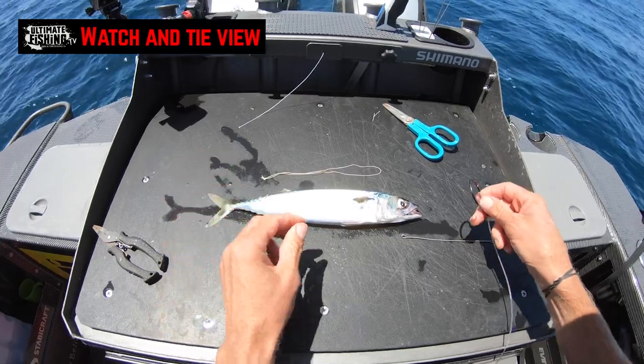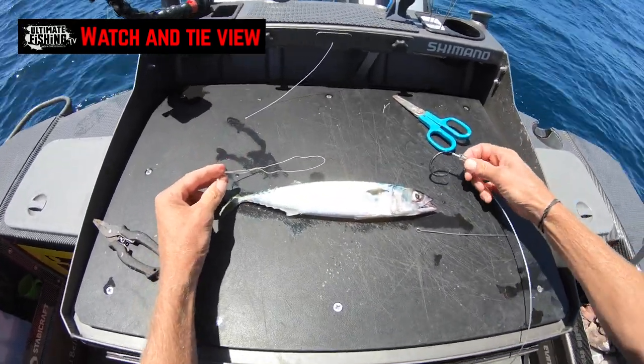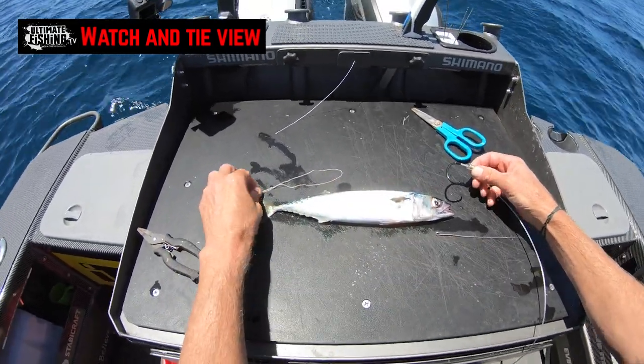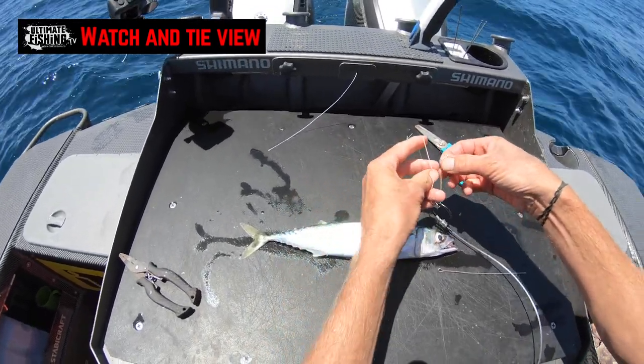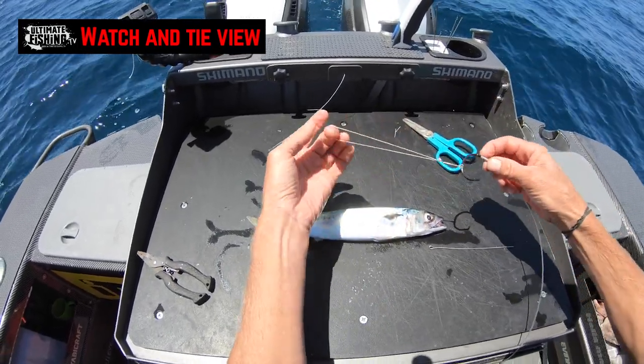It's a rig that I've had a whole lot of success with. This is the watch-and-tie view of how I'm going to get a nice stiff rig on a live bait. We have to use our imagination and make like this is a live bait, and we're going to start off just by having our rigging cord looped onto the circle hook, like so.